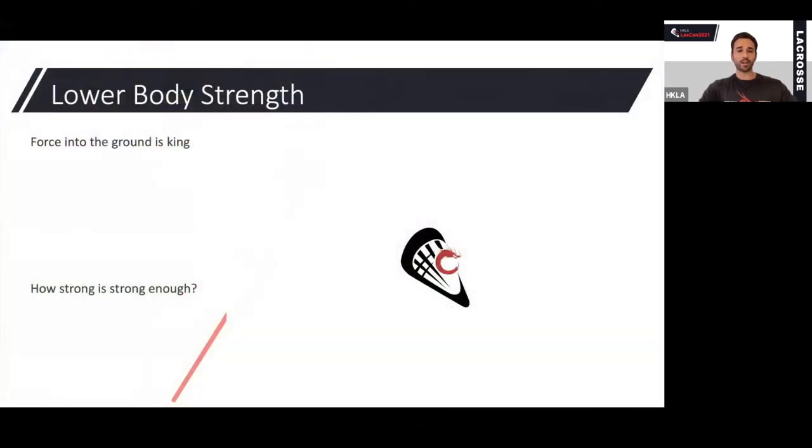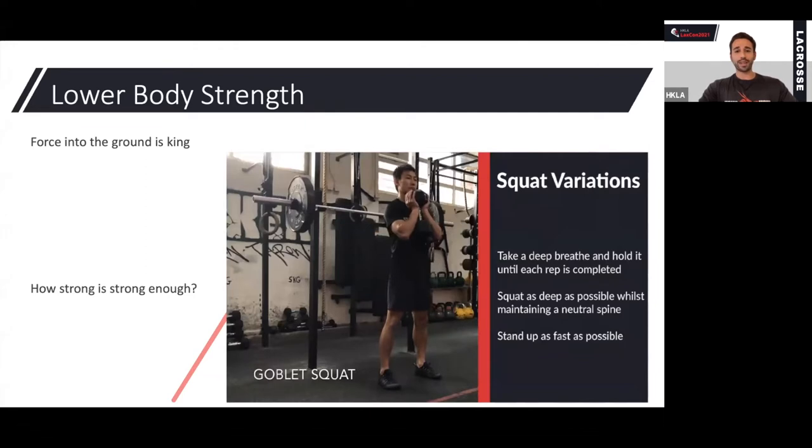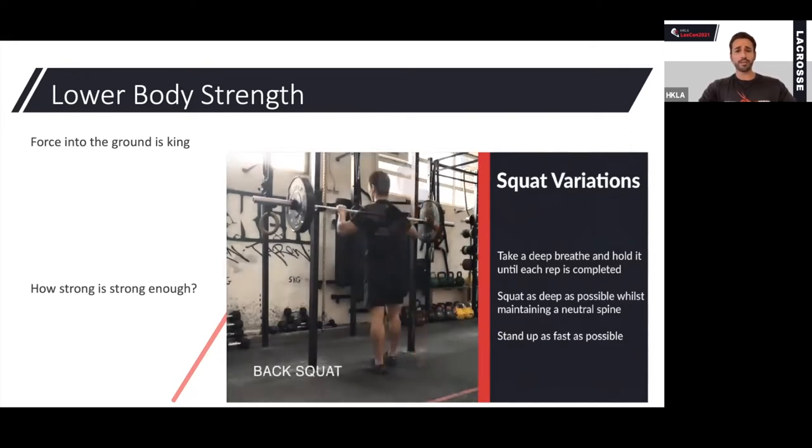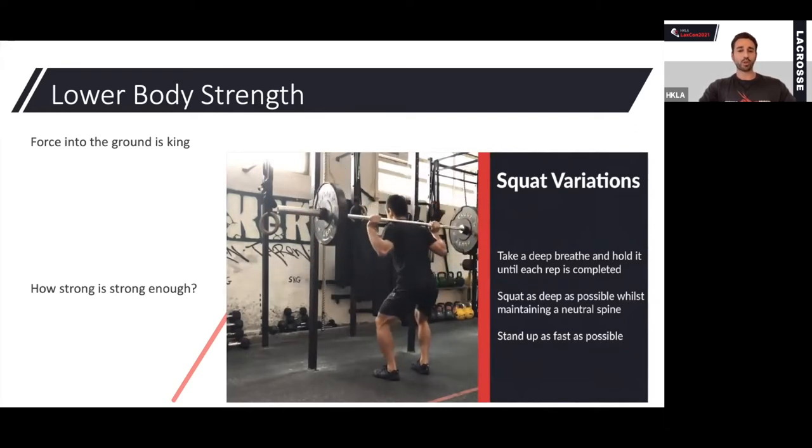Lower body strength — why do we need it? Really simply: for shooting hard, putting force into the ground is the most important thing. If when that rear foot touchdown happens we're not able to put a large amount of force into the ground, we're not going to produce enough force to shoot hard. Any squat variation is going to be good for increasing lower body strength. Goblet squats are a great exercise to start with, especially if someone doesn't have a lot of gym experience. We also look at back squats and front squats — getting strong in these movements is really important, and specifically for shooting hard, it's going to help a lot.